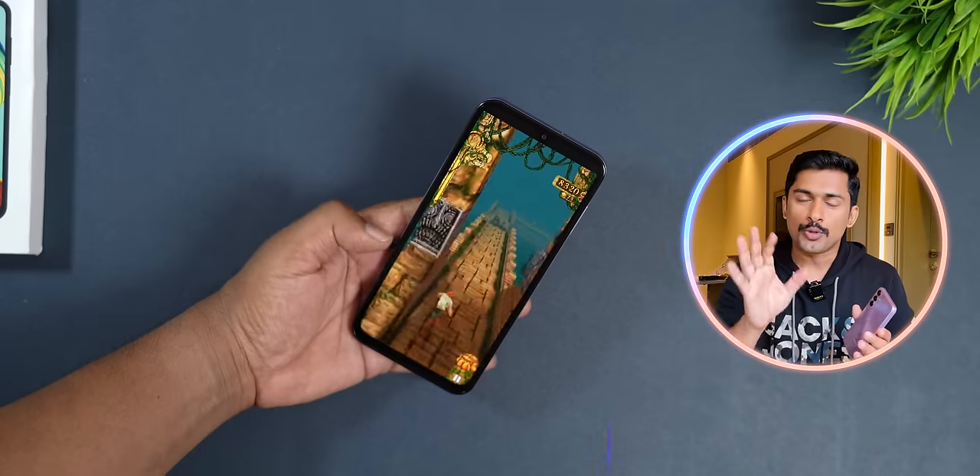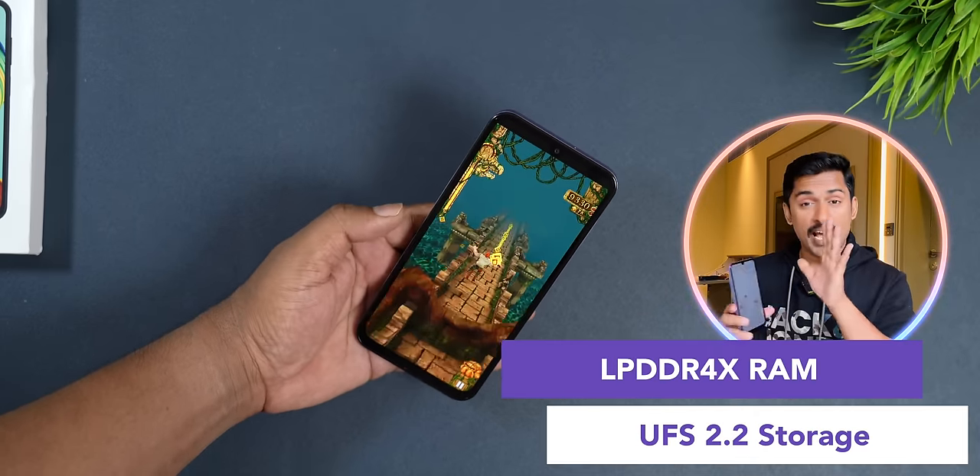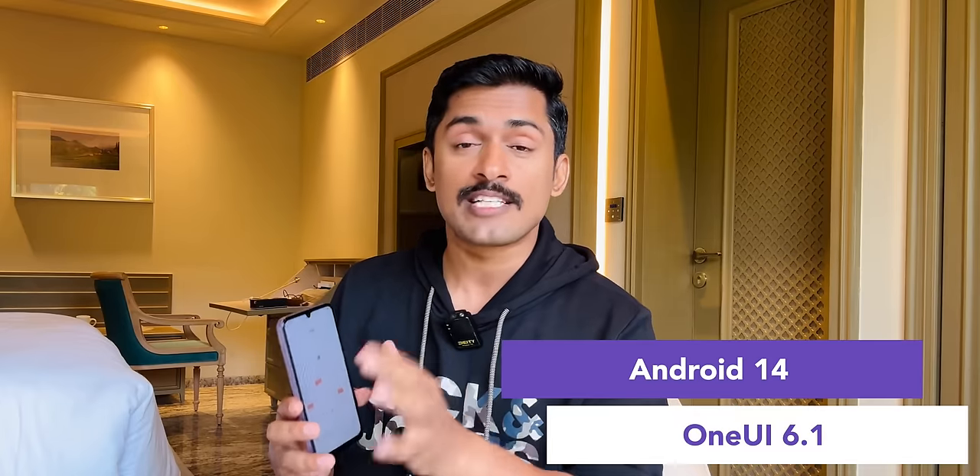In terms of performance, it has an Exynos 1330 processor, LPDDR4X RAM, UFS 2.2 storage, Android 14, and One UI 6.1.